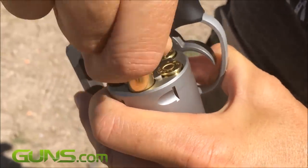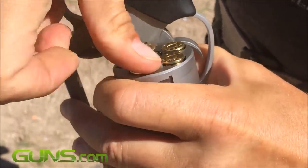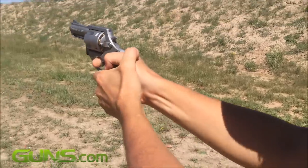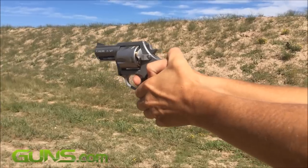Loading the Pitbull is like loading any other revolver, with the exception that there's a little bit more resistance due to the retractable spikes on the collar that hold the rounds in place. The 5-chamber cylinder rotates clockwise. Trigger pull is typical of a revolver — long and heavy — but not more so than that of the Ruger LCR in .38 that I'm accustomed to.